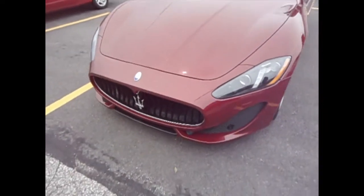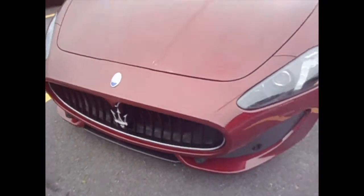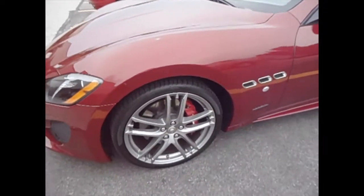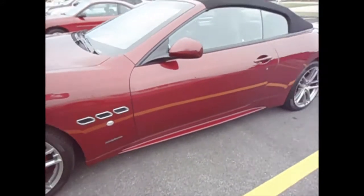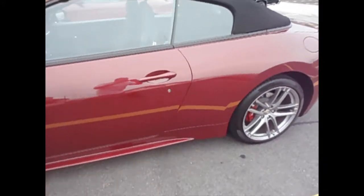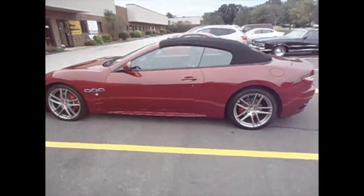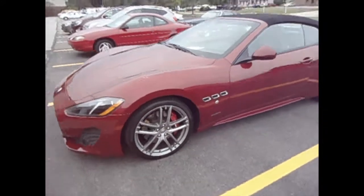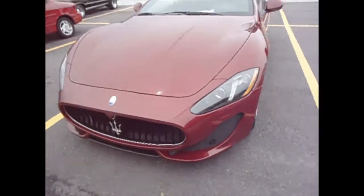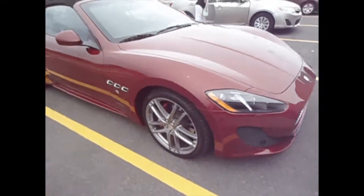Now we have the finished product. We've applied shield to the complete bumper, the complete hood, the full fenders, and the mirrors. We've also applied some other pieces on this car to protect it. This is a Maserati Gran Turismo — we've applied a shield on the full front end and some other pieces on here.